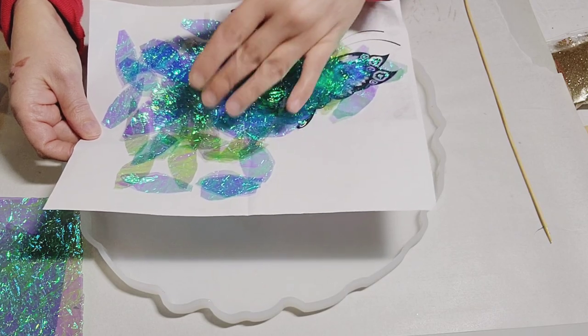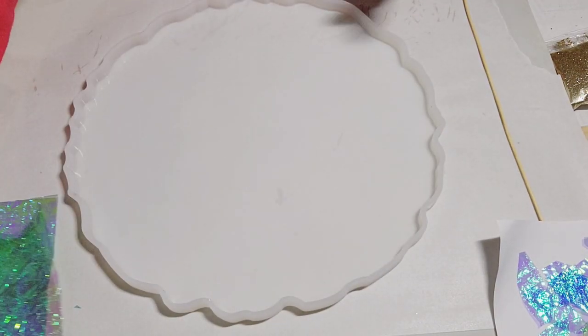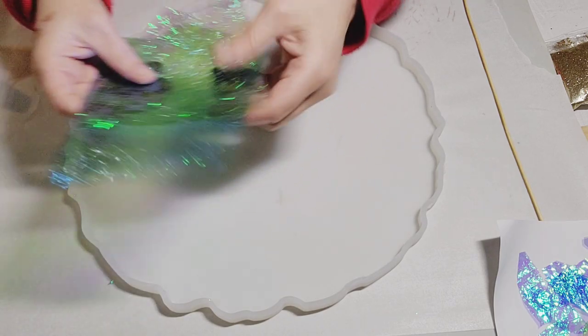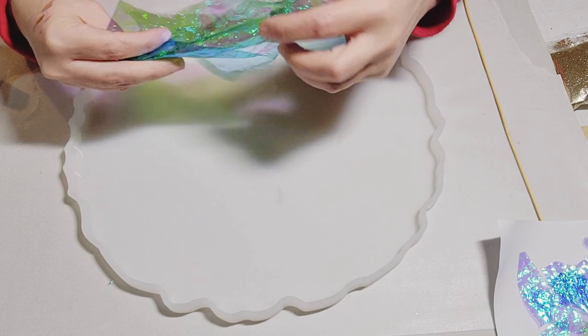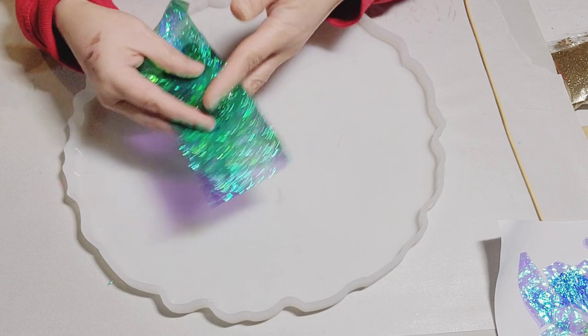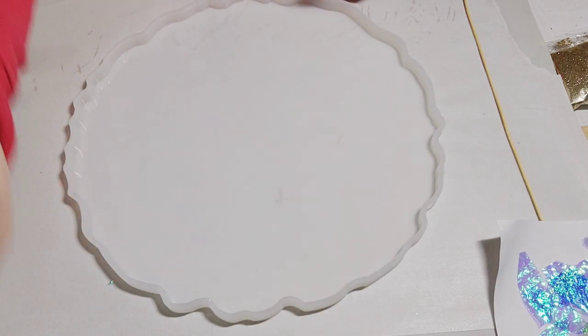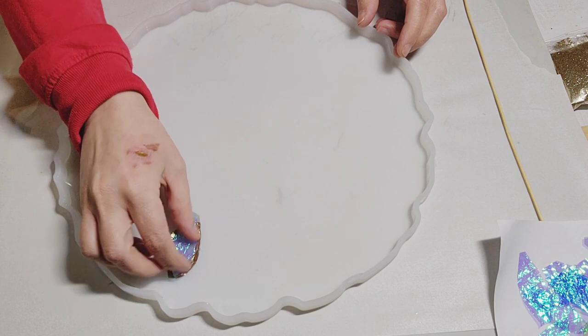A quick and easy way to do this: I just took cello wrap, crumpled it up first, then took a whole bunch of sheets, placed them together, folded them lengthwise, and just cut out the petals. And there you have it. So I'm just going to start randomly placing the petals onto the mold.